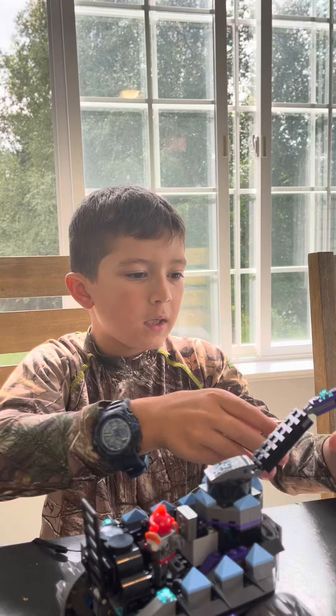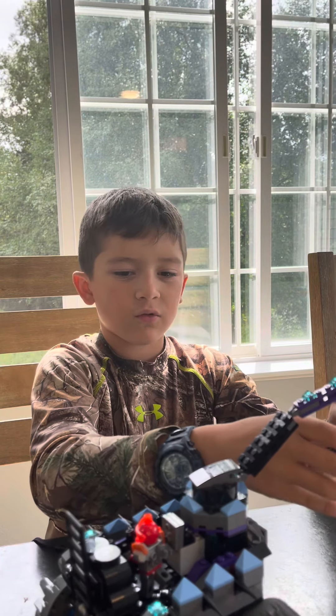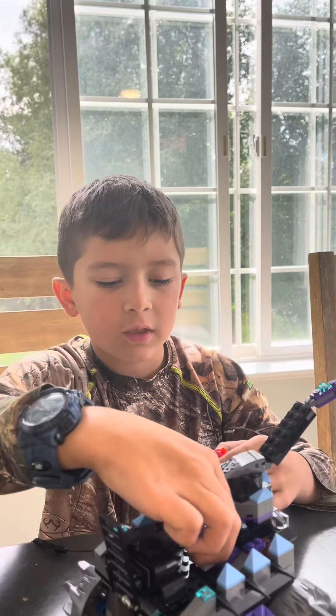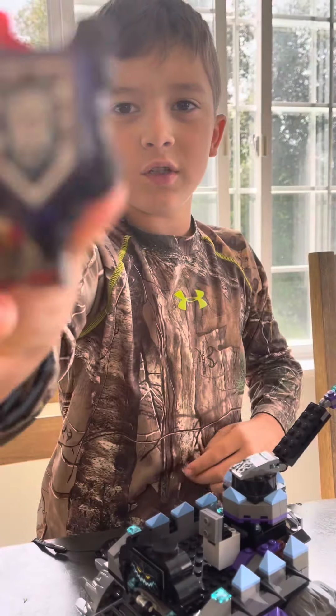Then let's dive into the minifigures. First we got the little kid from Nexo Knights. And we've got the girl, the red girl from Nexo Knights. She's got the shield and everything.